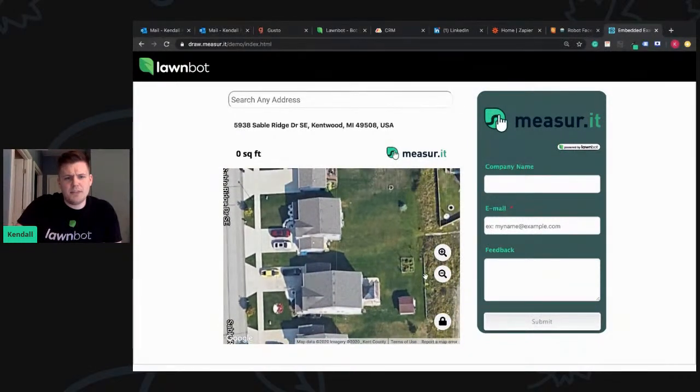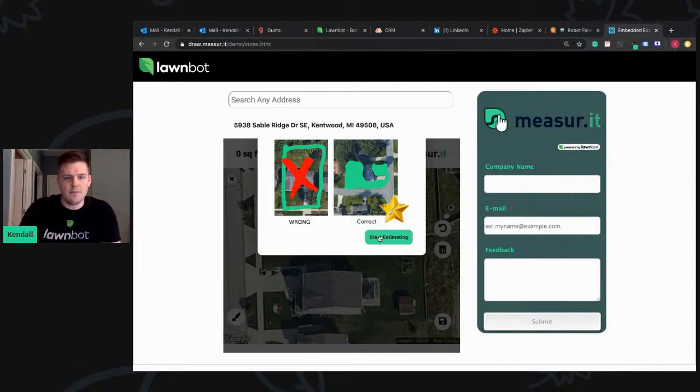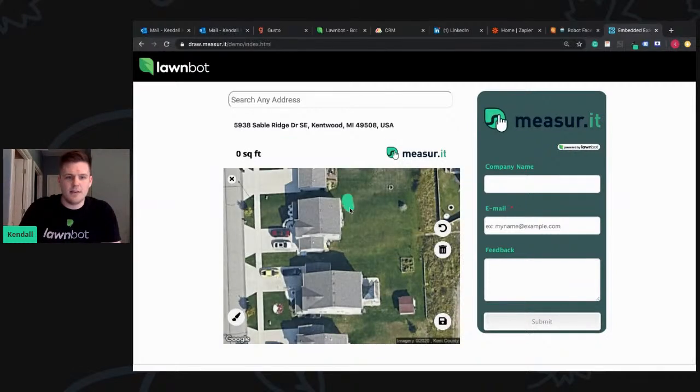We just got a few questions about what if they under-measure or over-measure by 1,200 square feet. We just really haven't had an issue with that. Most people that are buying this way understand it, and it's been really successful so far. It's pretty easy to understand — you color in exactly where you want serviced, and most people are able to get it.